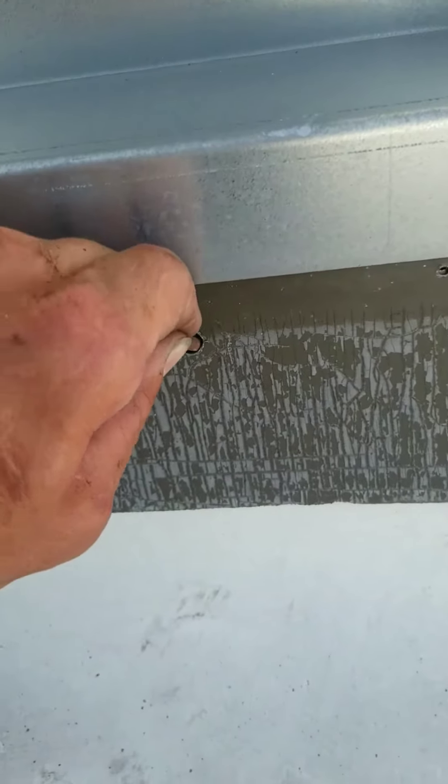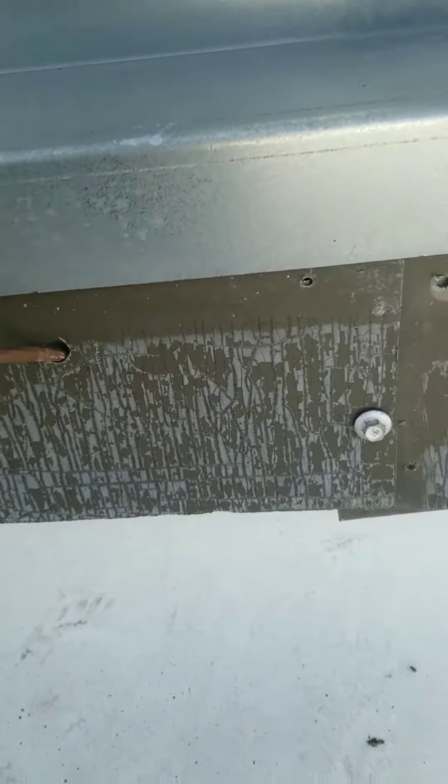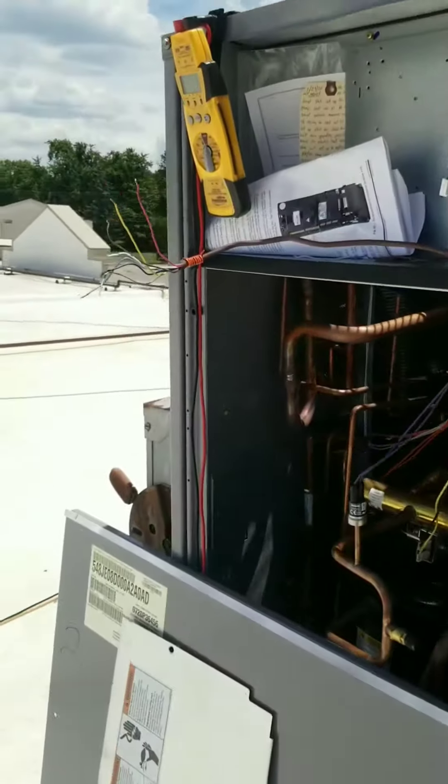The wire runs through the supply duct on the inside and I don't have much play. So we're going to start from scratch — pulling this whole thing out of here. Let's start over and do it right.